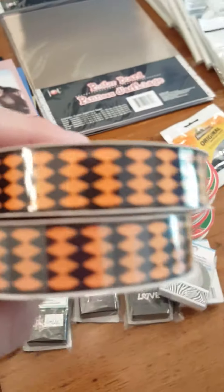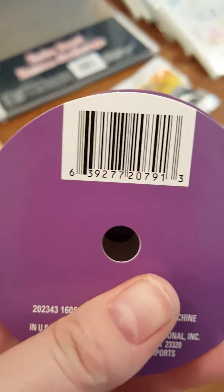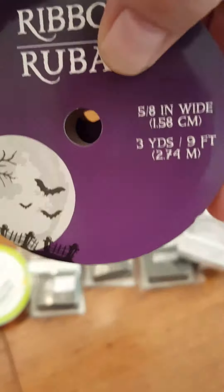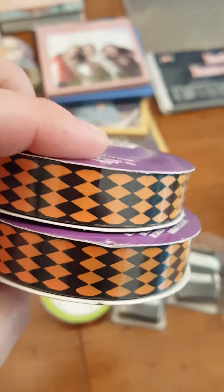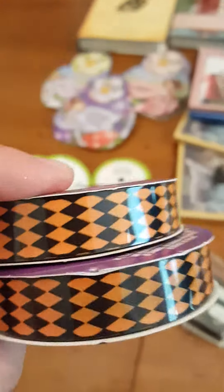These are Halloween ribbon — here's your product code — and there are three yards in here as well. I'm pretty sure this is a repurchase. I thought I got a whole set but I don't see them.